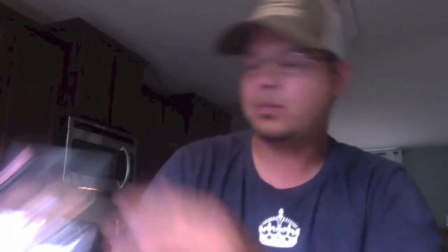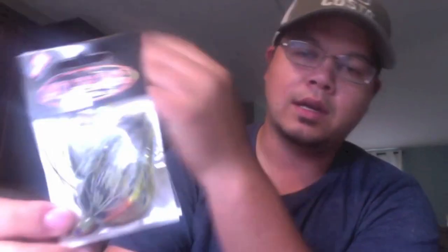Got some swivels by Mustad, just for the Carolina rig. Did get a few more jigs from Dirty Jigs — swim jigs. This one is in the tilapia color, which is perfect for Florida fishing because we have tilapia everywhere. And then I've got another one in the bluegill color, which also looks really good. I really like Dirty Jigs swim jigs as well as Gambler, but I already have a bunch of Gambler ones right now so I wanted to stock up on the Dirty Jigs.